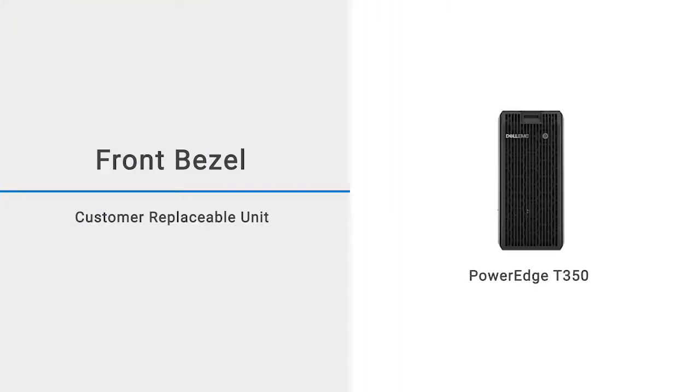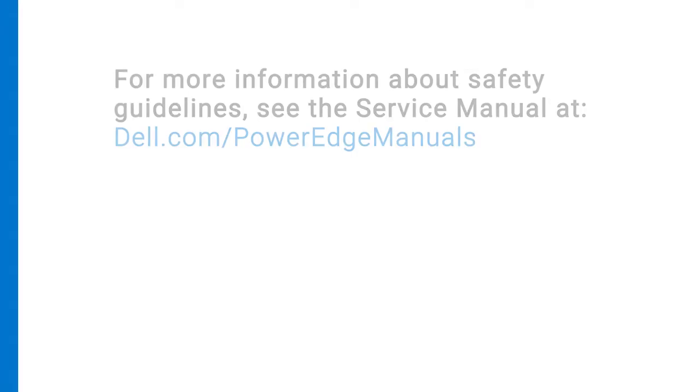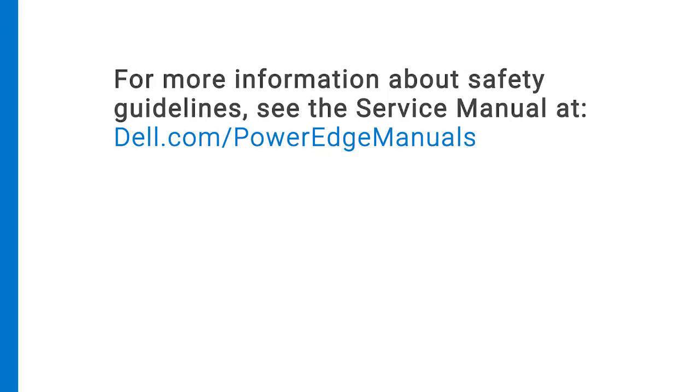This video shows how to replace the front bezel on a PowerEdge T350. Ensure that you always use ESD protection when working inside the system. For more information about safety guidelines, see the service manual at dell.com/PowerEdge manuals.